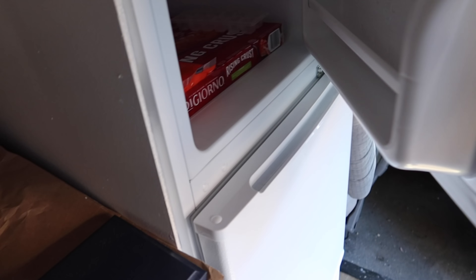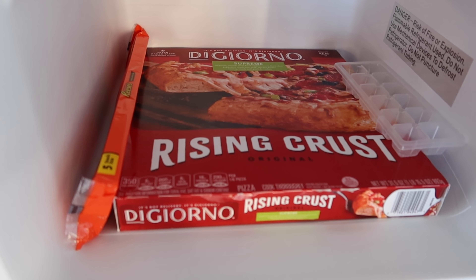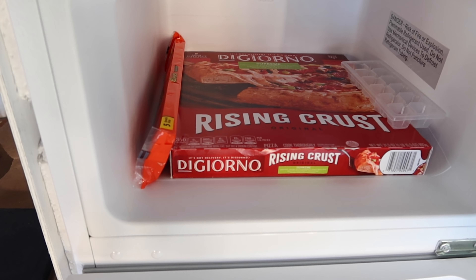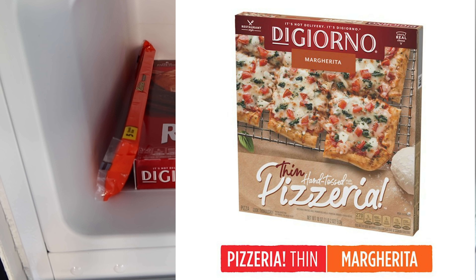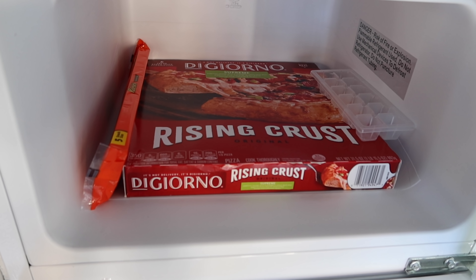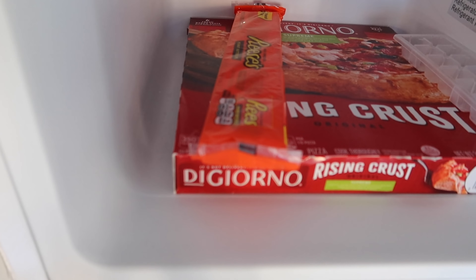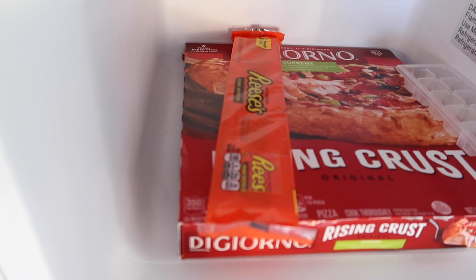Just as a quick test I threw a few things into the refrigerator — it's not fully stocked, but just to give you an idea of the capacity. This isn't the pizza I eat, but I wanted to make sure a frozen pizza could fit in here and it does. My favorite is the DiGiorno thin crust margarita pizza, but this is just for demonstration. If anyone knows how to cook a frozen pizza in a van, let me know. Now you know I have to have my frozen Reese's cups — and if you're not freezing your Reese's cups, you're doing it wrong. Try it out, you're going to love it.